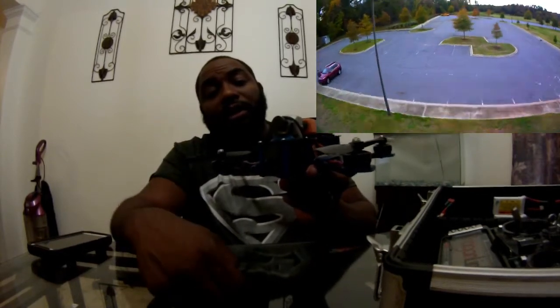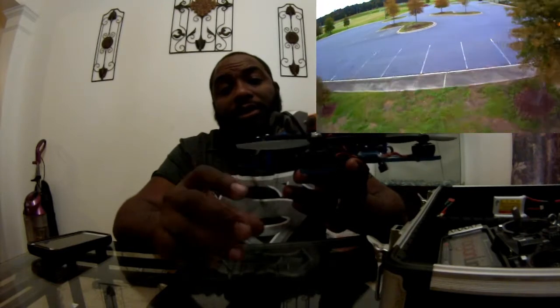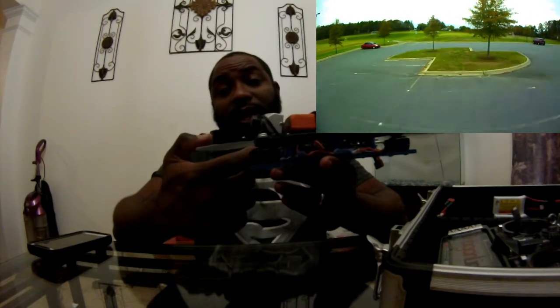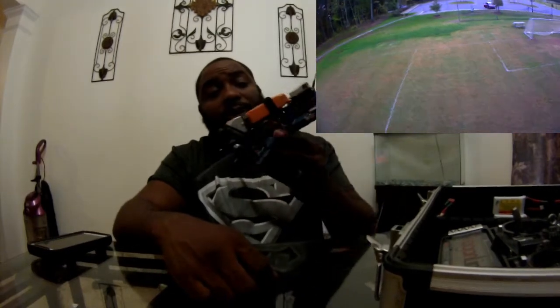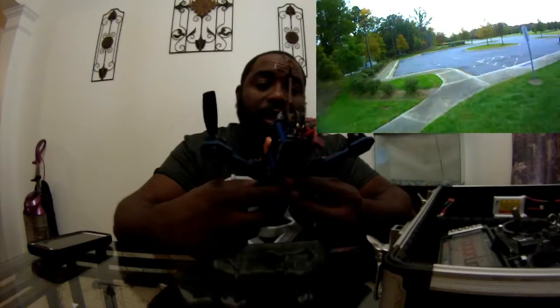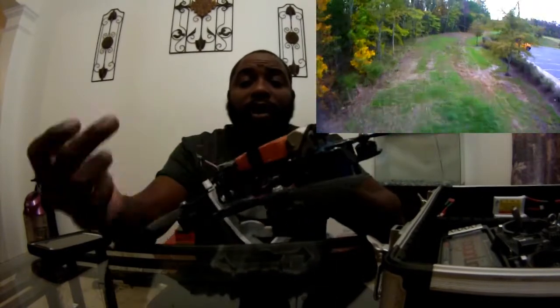This is the 600 camera that I'm looking through. The design of this quad gives you adjustments for your camera angle — 15 degrees, 25 degrees, and 35 degrees, depending on your flying style. I'm flying a little more level right now. It's real compact.